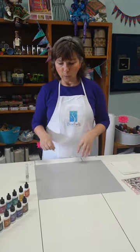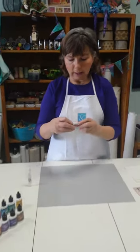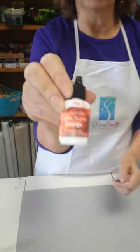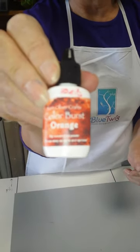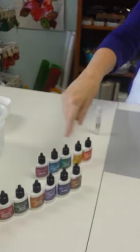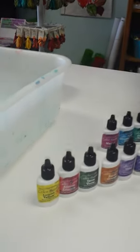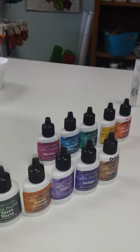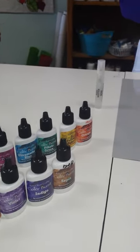Today we're going to be using the Ken Oliver Crafts Color Burst powdered watercolors. These are a lot of fun to use. They come in a bunch of different colors. I have an assortment of colors here and I know that there are some new colors about to be released that I'm excited to find out about.